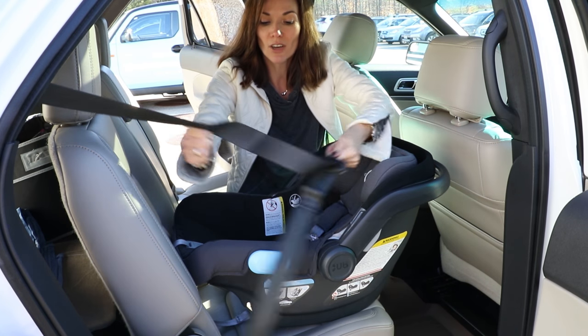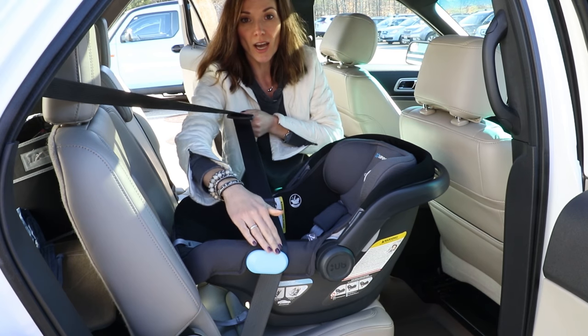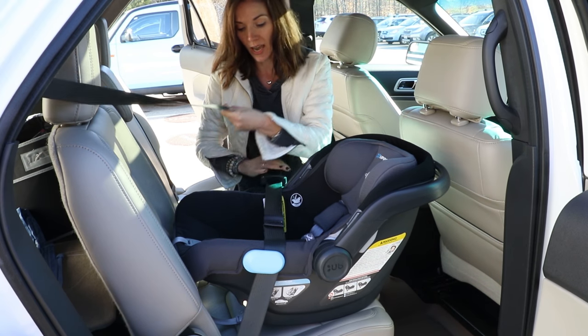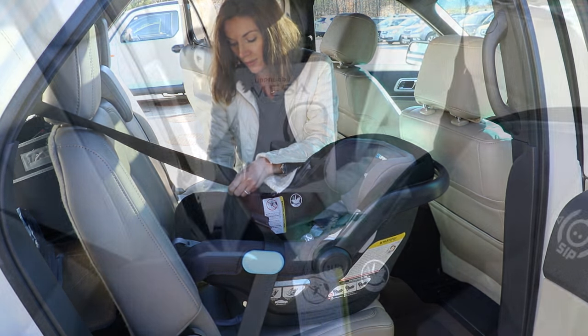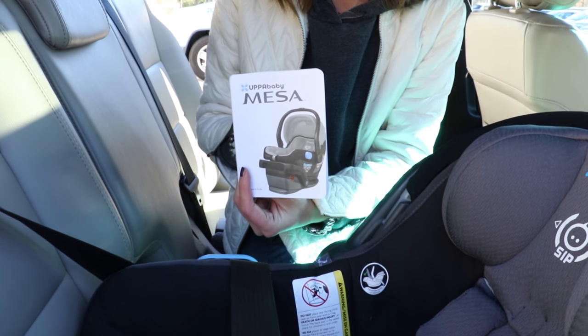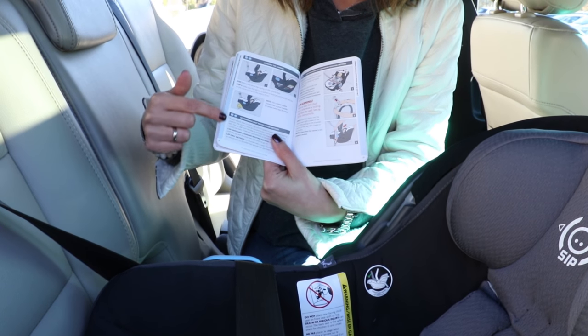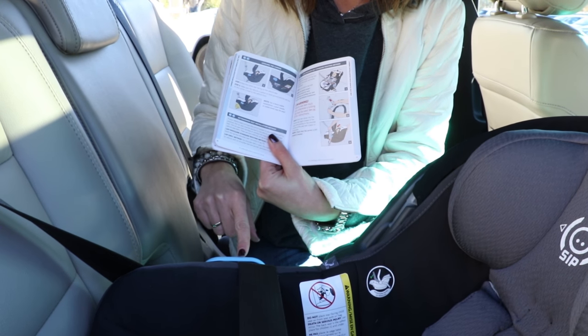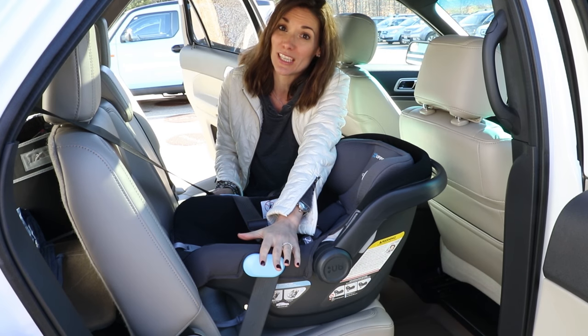The next step is grabbing your vehicle belt. These little blue guides right here are our seat belt guides — blue because if you reference your car seat manual, which you should also be doing alongside this video, everything is color coded blue to indicate seat belt install.